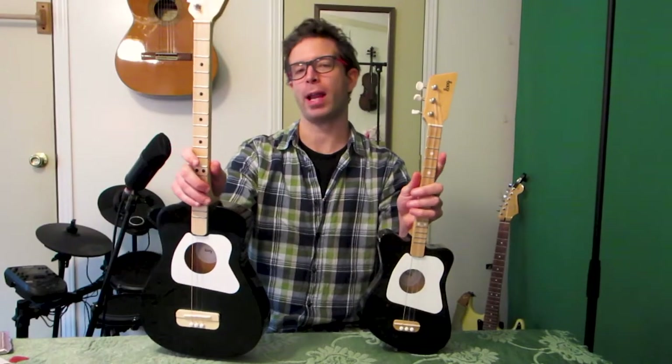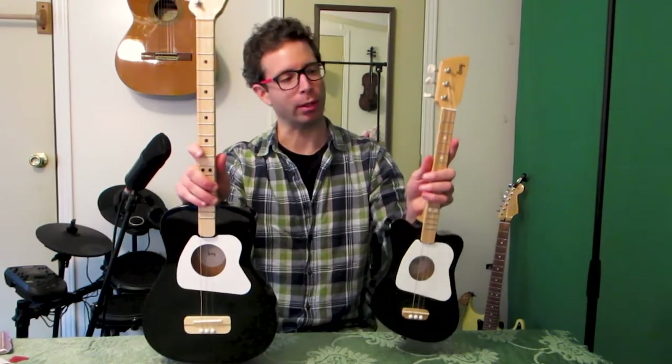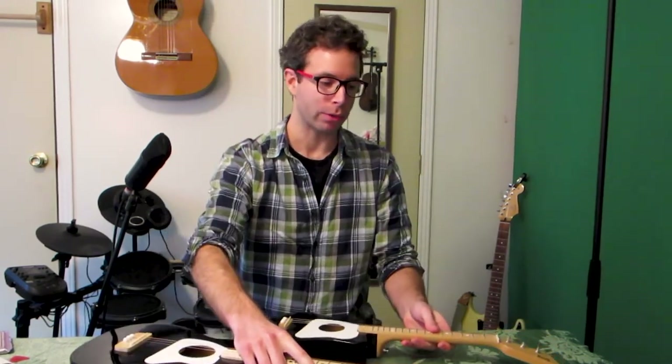This process will work on any of the three-string Lug guitars. I've got a Lug acoustic and a Lug mini here. You can also use this for the new Lug electric guitars. For the six-string ones, you can figure out the rest just by watching this, so it's good no matter what guitar you have.